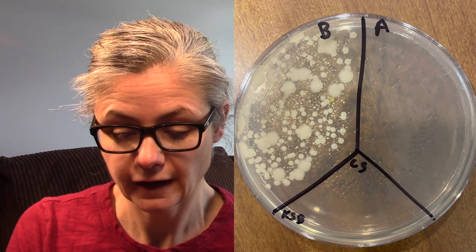Hi everybody. Today's focus is testing the disinfecting power of Clorox Wipes. Great result on the before set.